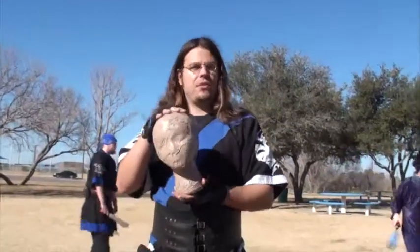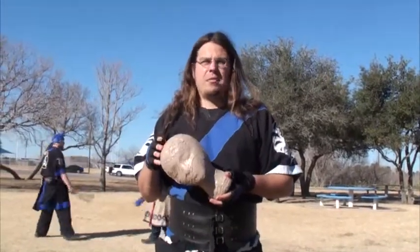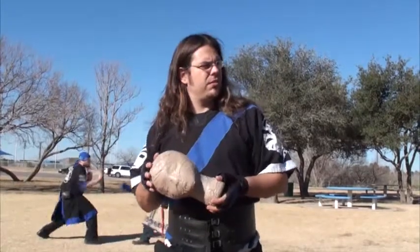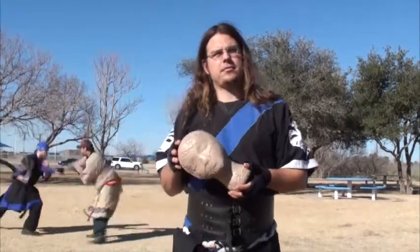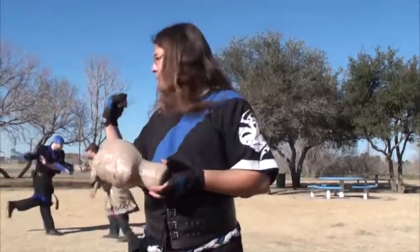We actually do have videos of this being played on the Facebook group and on the YouTube channel too, I believe. And yeah, everyone's gonna be fighting with the short sword.